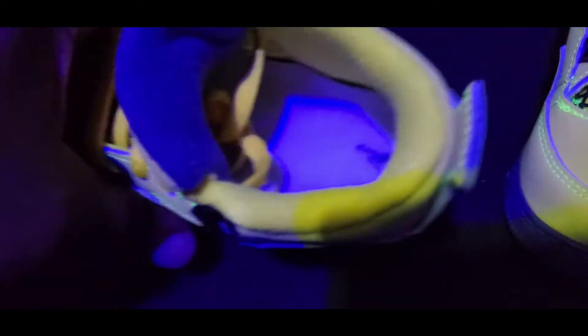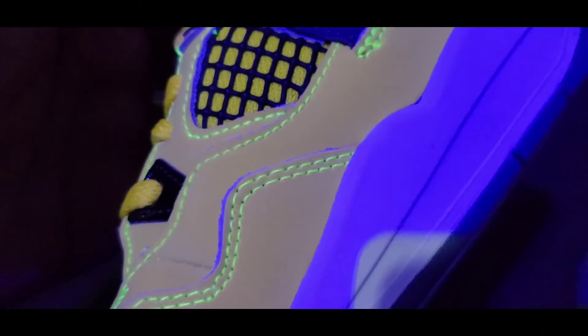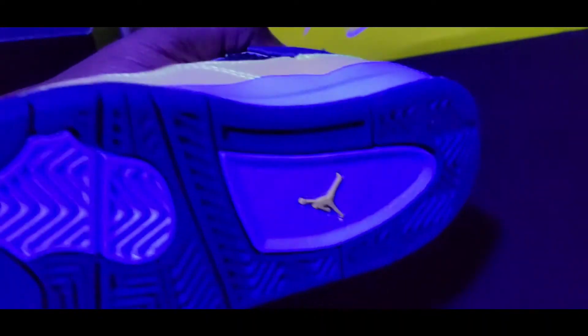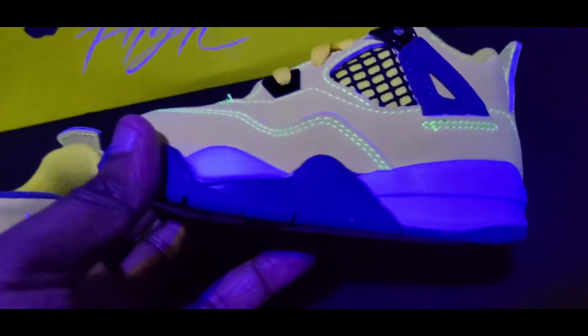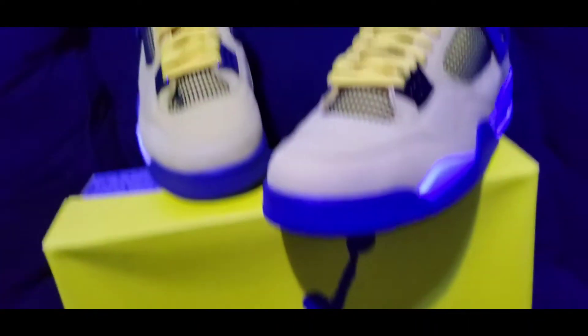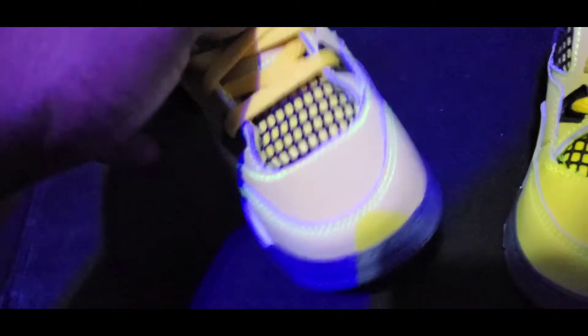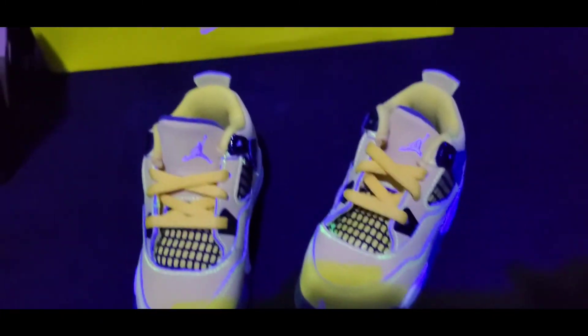It has the Jumpman on the inside, and basically that's that. Yellow Jumpman on the bottom. So you have men's and then you have infants. I don't know, when I saw these I just said I got to pick these up — those are just cool.